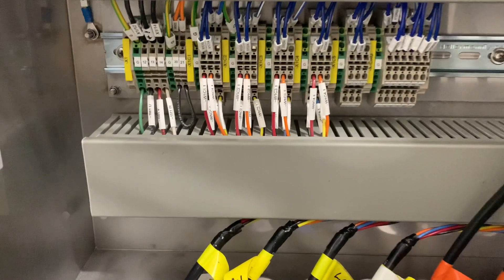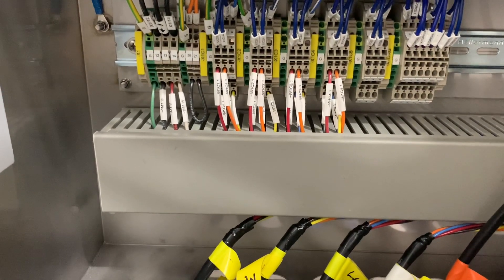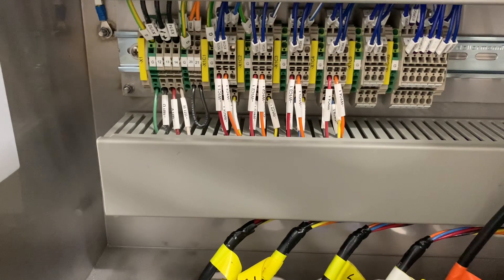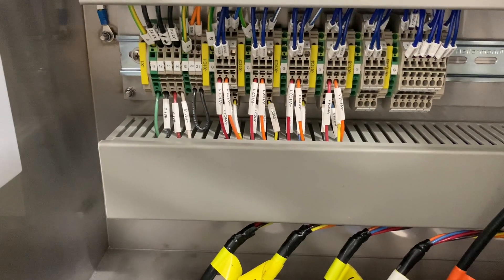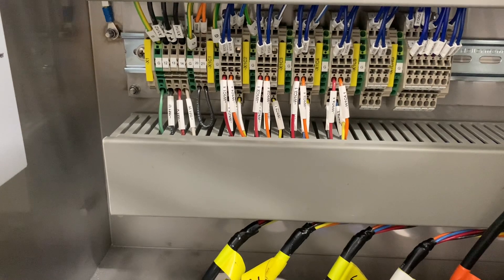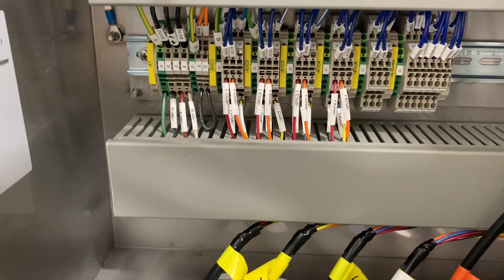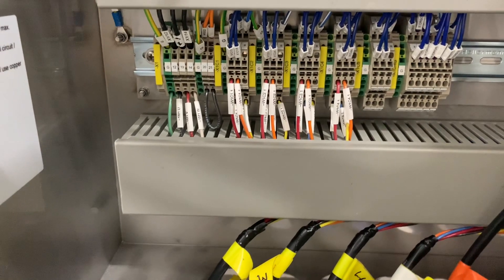I went ahead and landed all these on the bottom right here: the ground, the motor, a little jumper wire, and then the oven one, two, three, and four. The fifth wire was missing, so I didn't get to do that one. Same with the last picture or video — that one was missing the fifth oven wire as well.